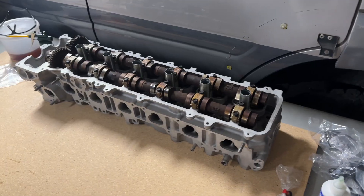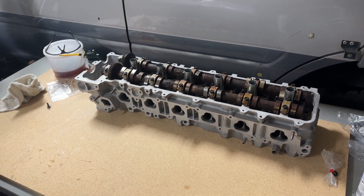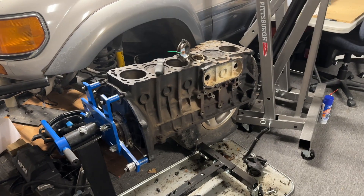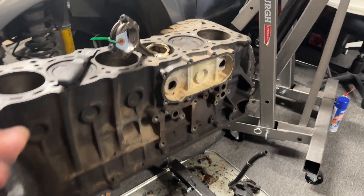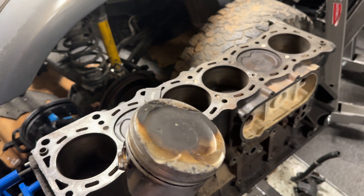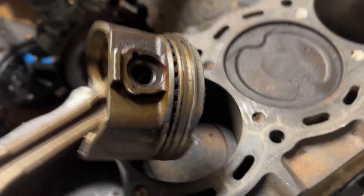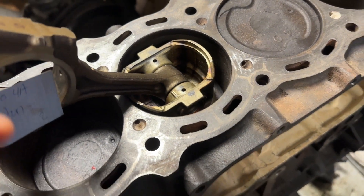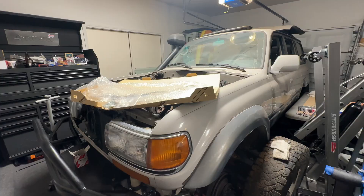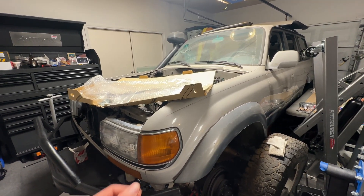At this point we are done with the majority of what we can do on the cylinder head. All of that's finished and we're going to throw an old pillowcase over it so dust doesn't get in there while we work. Now we're moving on to the short block — it's stripped down as far as anything that bolts to it, but the pistons, crank, bearings, and everything are still in there. This is an old 2JZ piston — interesting to see the size difference. This is from a 3-liter inline-6 and this is a 4.5-liter inline-6. Everybody calls the 1FZ the big brother to the 2JZ and you can tell how much bigger it is. Thanks for watching and following along — hope you enjoyed this video. Love you guys, see you on the next one.